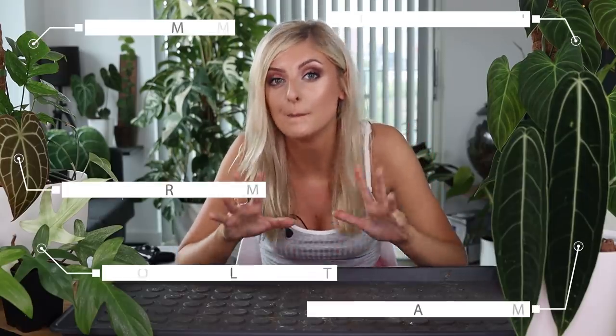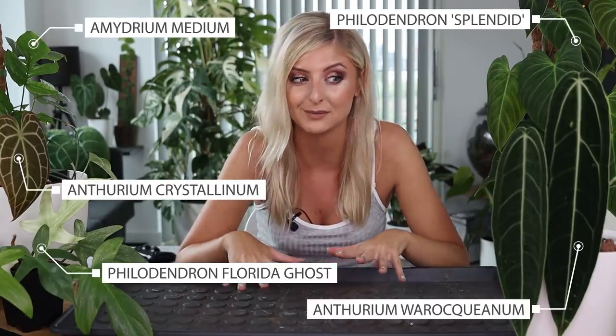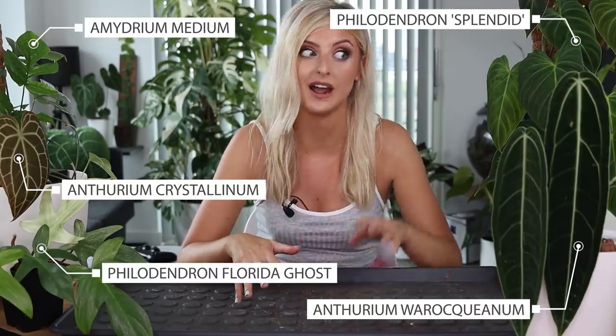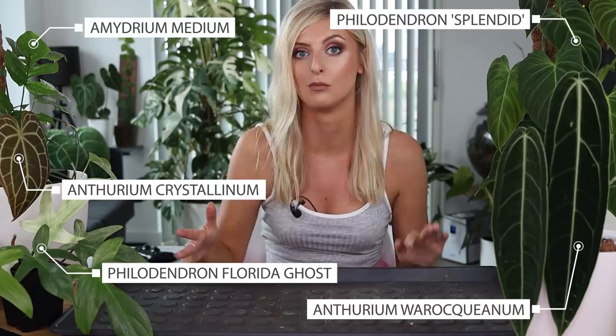Hello everybody, glad you could make it. My name is Kayleigh Allen and welcome to yet another repot with me. I was going to do more things in this video but I'm ultimately not going to do all of them today. Long story short, I have some Leka stuff to do and some normal soil stuff, but I haven't prepared the soil past a tiny little bowl, so I'm going to wait. You will get the soil stuff on the next repot.